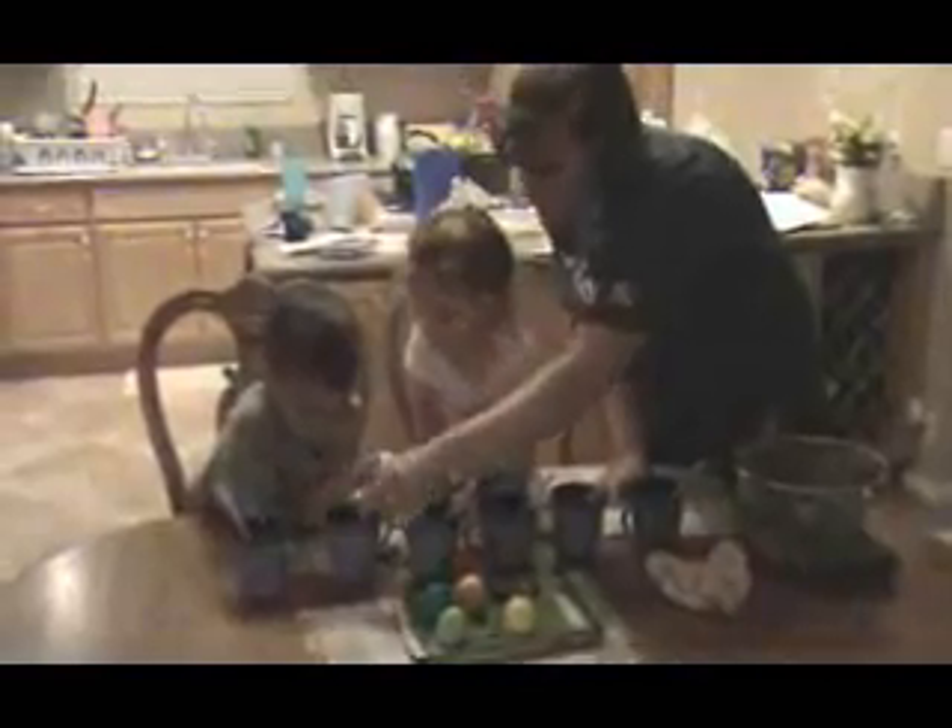Vince, you want to go put one of yours over there? Yeah. Gabby, here. Is pink done? Here. Easy, bud. There we go. Gabby, why don't you put yours here? Use the spoon with it, Vince. Mommy, I want to put one in orange. Orange. Okay, just a second.